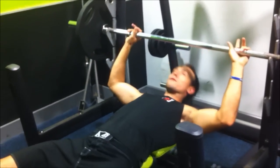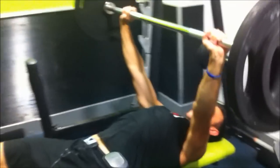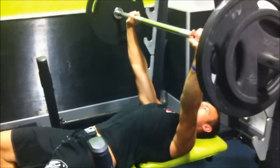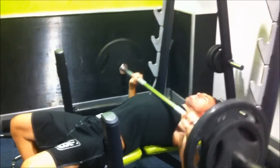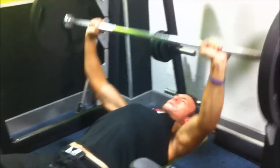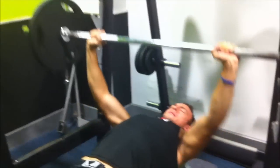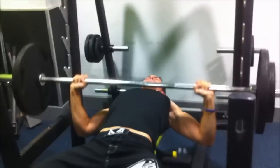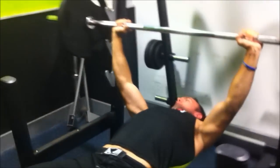I'll take you through the first set of 12 — I'm going to lower it. So there's my first set, I've got 4 more sets to do. I'm going to do 10 reps, 8 reps, 8 reps and 6 reps.